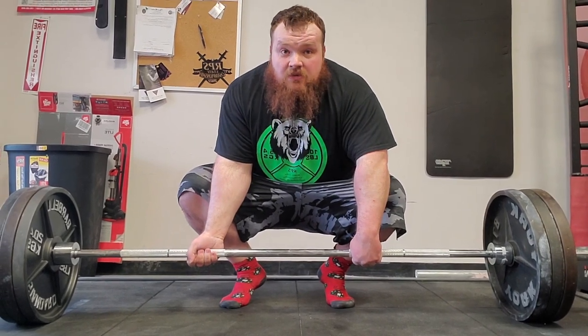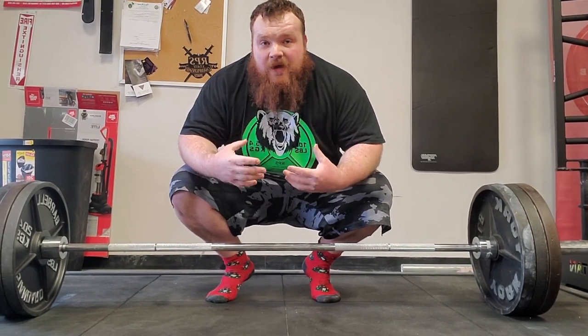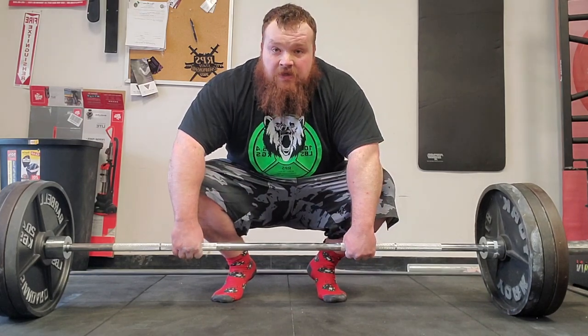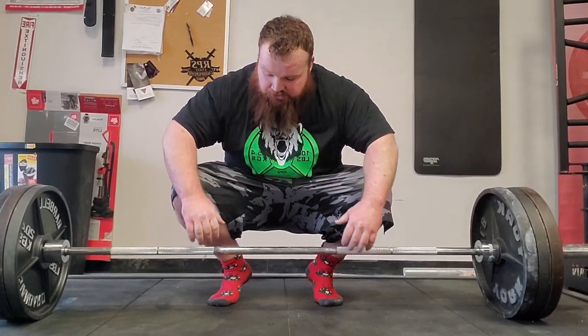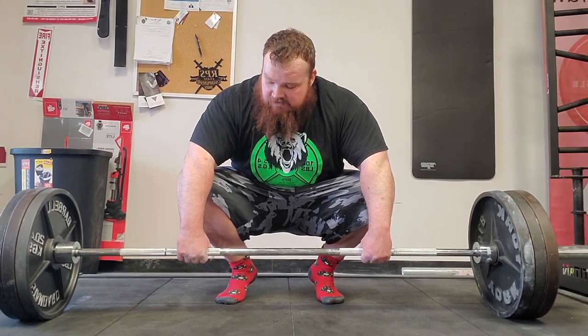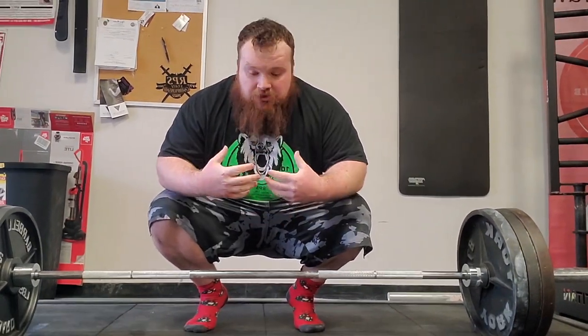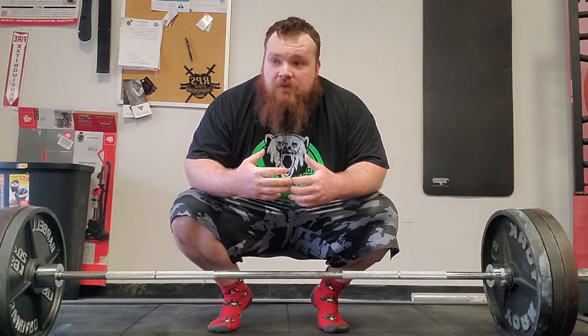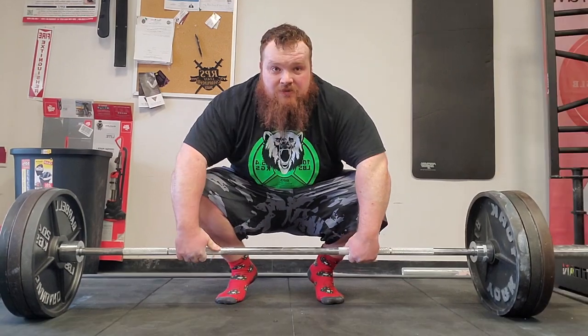When I said two and a half methods, I meant: mixed grip, hook grip, and the half — double overhand. Double overhand causes the bar to roll out of your hands, making it not viable for competition. However, it's great for developing grip strength because you have to squeeze very hard, building forearm strength. In competition you'll drop more deadlifts than you complete with double overhand, so stick to mixed or hook grip for competing.